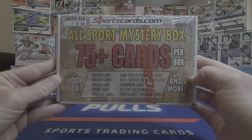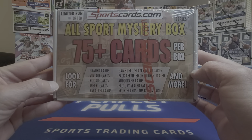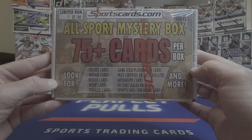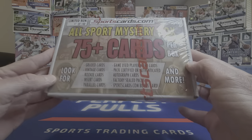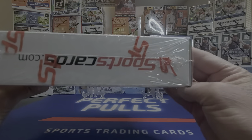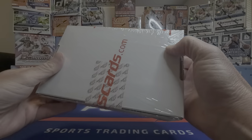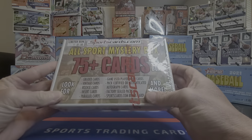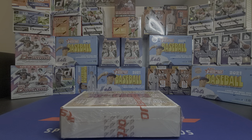The box offers graded cards, vintage, rookie, insert, parallel, some game-used, some pack-certified autograph, authenticated autograph cards, some factory-sealed packs, and a bonus card from sportscards.com. I got this a couple days ago in the mail and have been holding off until today to open it. There's nothing else on the box, just all the wrapping that comes with it — I've been chomping at the bit, so let's do it and see what we can find.